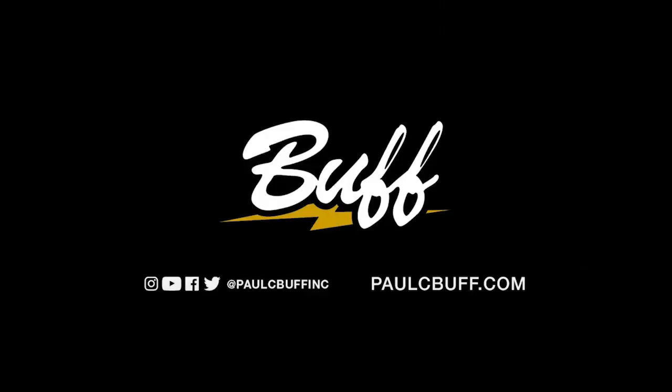You can find us on Instagram at Jada and David, Pinterest Jada and David, YouTube, Twitter — all the things — at Jada and David. Also JadaandDavid.com. If you enjoyed this video, like, comment, and subscribe for more content.